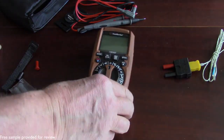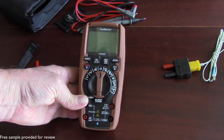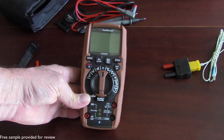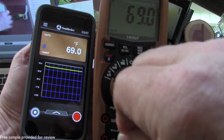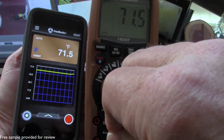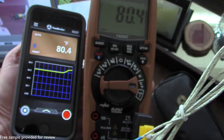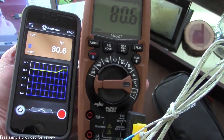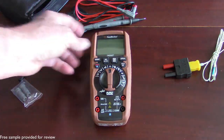It has the usual assortment of buttons and functions you would expect to see on a mid-range multimeter. You can hold a reading. What really sets this one apart though is the Bluetooth mode — you can download an app on your smartphone that lets you see the readings on the smartphone. If you had an assistant with you, they'd be able to see the readings that you're getting, and you're also able to store those readings. The app really gives you a whole new dimension to using this multimeter.